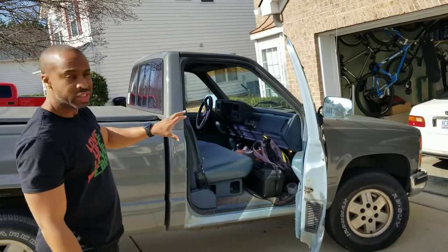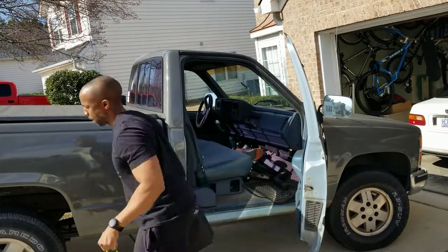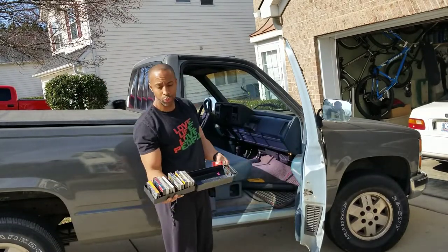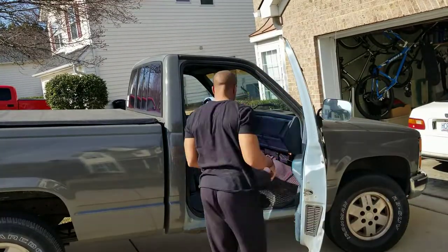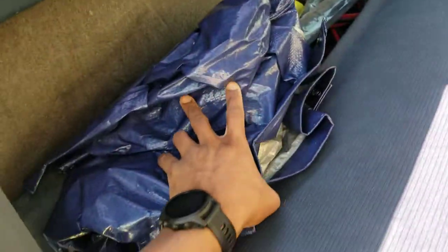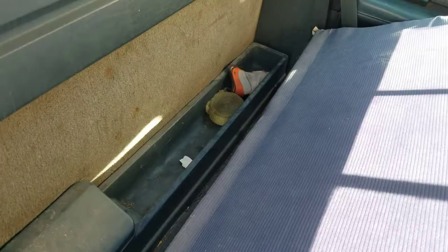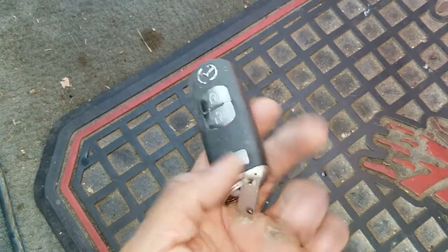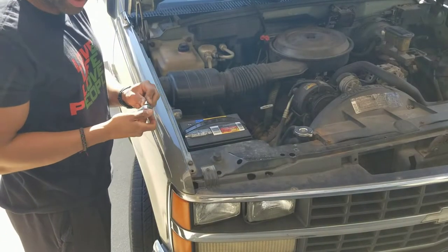First thing I'm going to do is take everything out of the cabin so that I'll have room to work. This truck still has a working tape deck, so I got tapes. Now we got the various things I keep in the back. The other key fob has been in the truck the whole time. I'll have the door open a lot so that I don't drain the battery — I'm going to disconnect it.